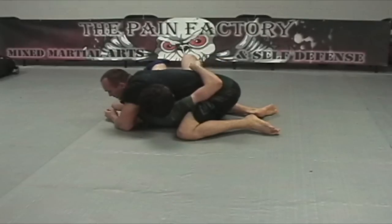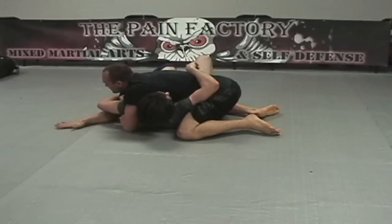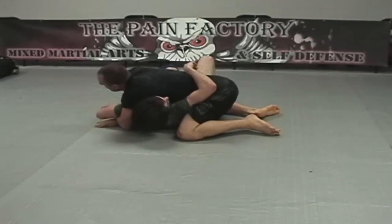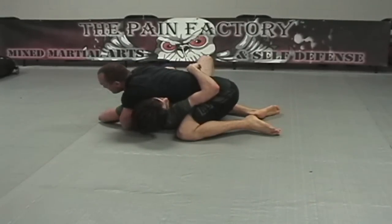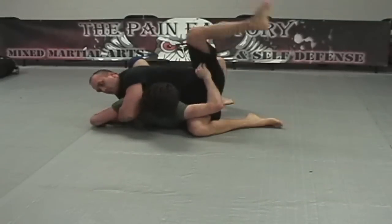This person decides they're going to hide their arm this time. So we're going to lift, shoot our other hand through, grab their arm to help maintain control, then switch our hands to the proper Kimura grip. To finish, we're going to step over with a big stab and finish the lock.